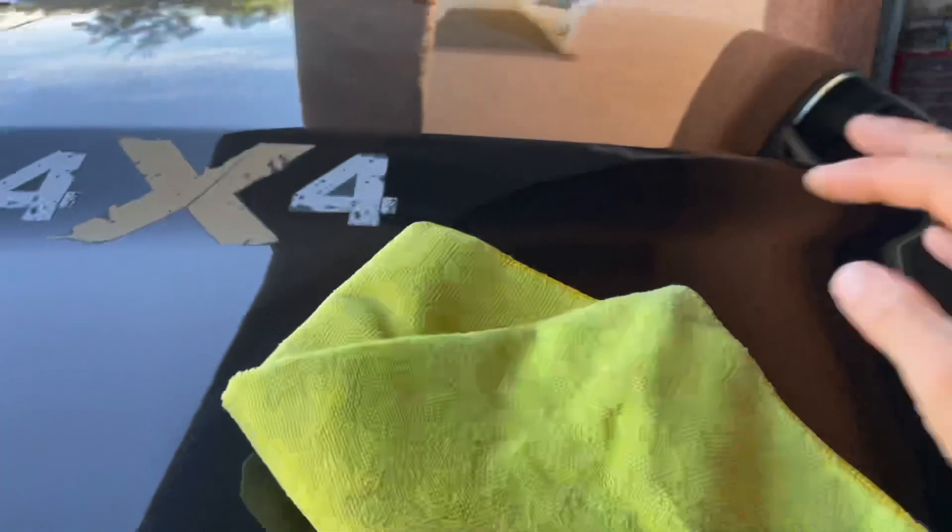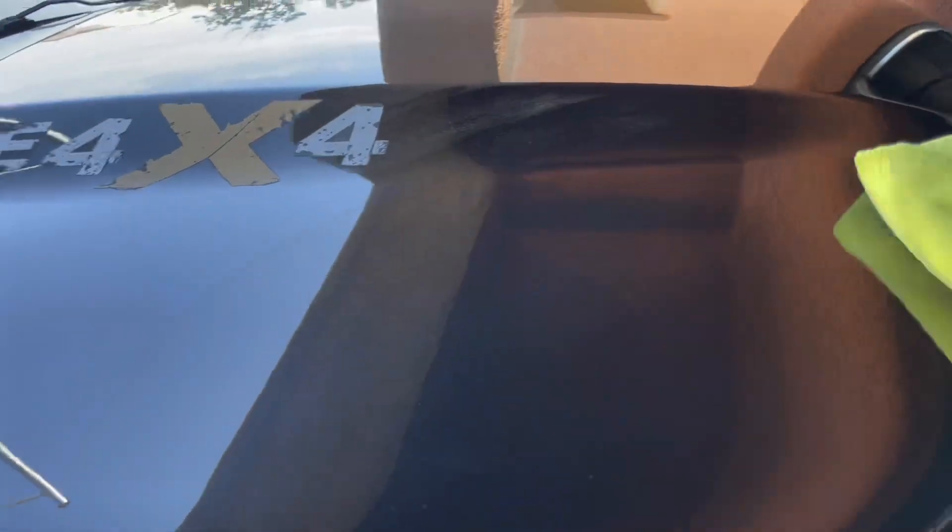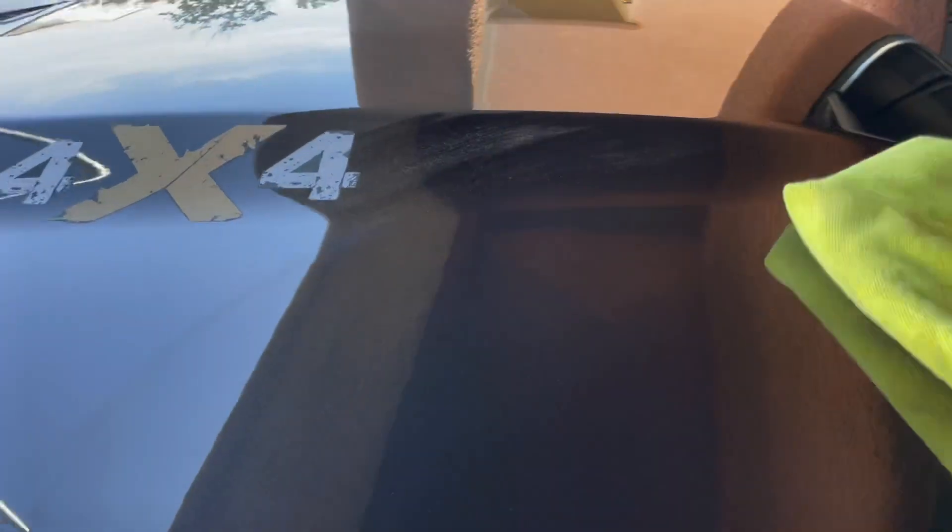Hot damn, look at that! Let's get some on. I recommend just doing a little area at a time — don't try to do the whole truck or car all at once. Just do like half the hood and then the other half. Take your time and get that shine, man. Wow, wow!